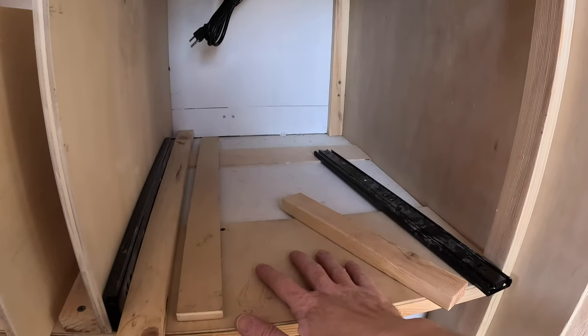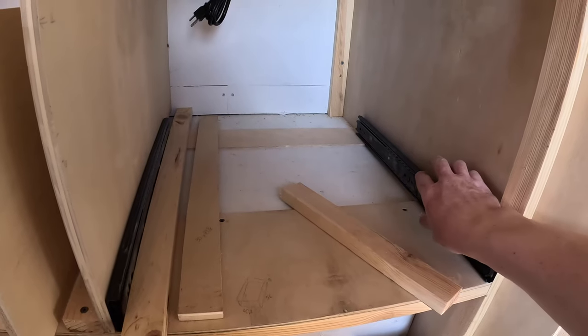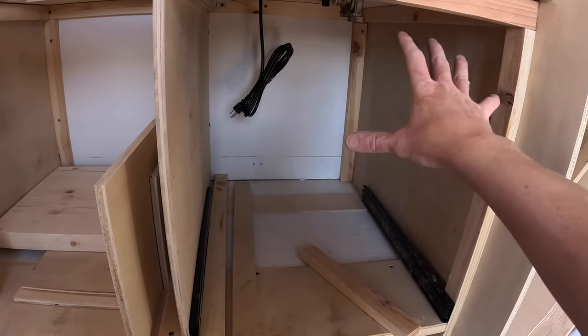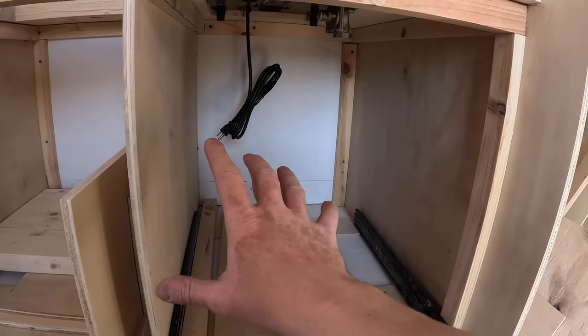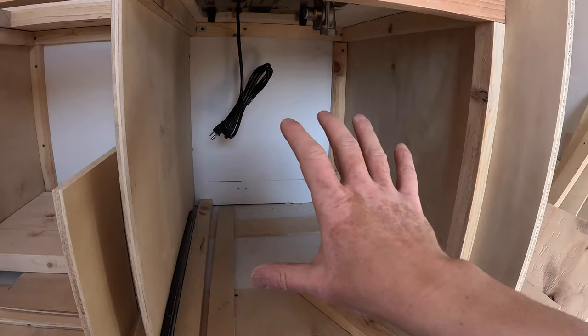So I decided to build the main kitchen drawer here on the bottom of this shelf. The drawer is going to be right here, and over here I'll build another shelf as a cabinet for pots and pans and stuff like that. I think this is the better solution and this way I'm going to utilize most of this space.